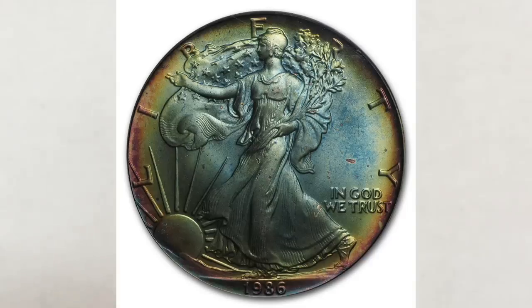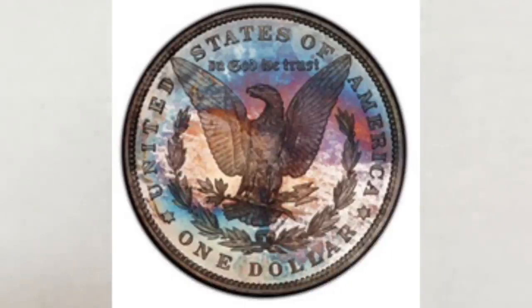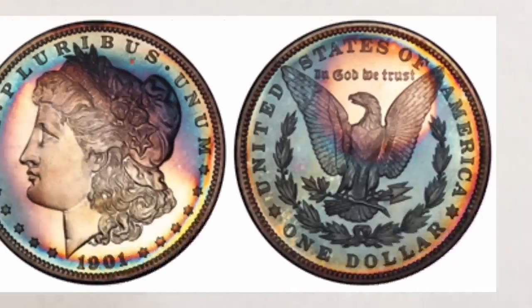So let's start with a very common question: What is toning? Toning is a term that describes the discoloration or light patina that forms on the surface of coins due to oxygen and chemicals in the air acting on the metal. This oxidation can result in varieties and levels of toning and also depends on the properties of the metal. Toning gives this beautiful effect of colors on coins that in many examples look like a rainbow, and because of that, they are often called rainbow coins.